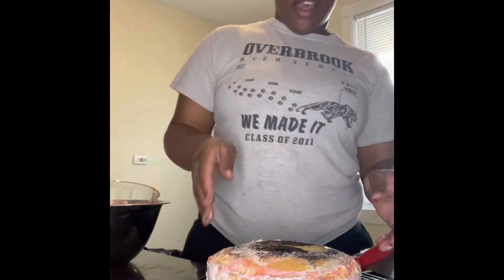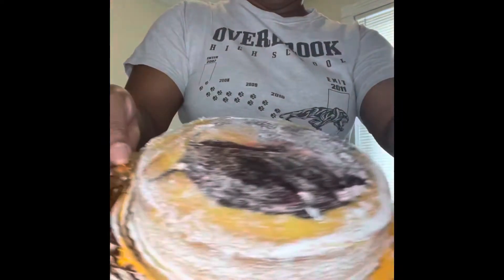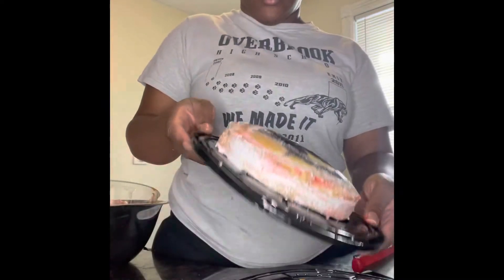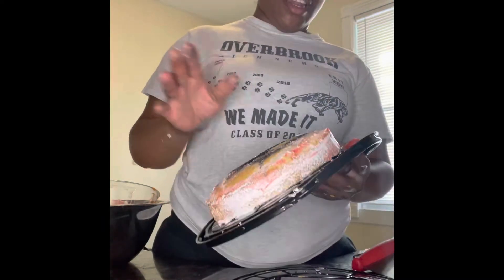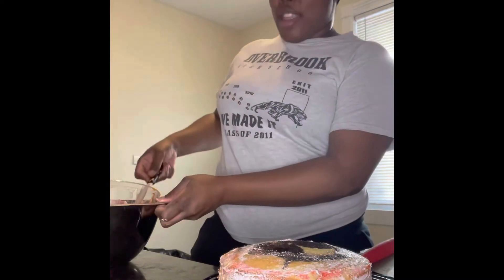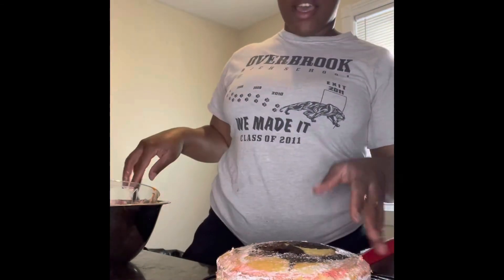So I took as much of the icing off of the cakes as possible without destroying the cake. Like I said, it's a marble cake. This one I had to flip upside down because they don't level their cakes, so it had all this extra icing under it. I had to get that icing off, so without destroying the cake too much, I removed as much icing as possible.